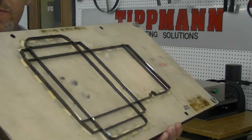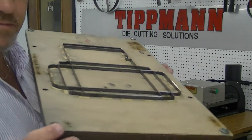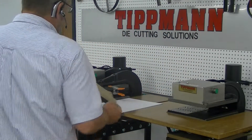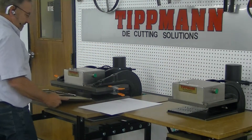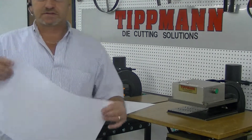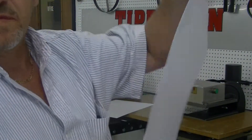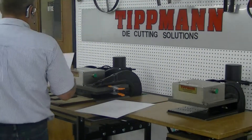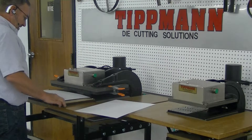I'm going to go ahead and demonstrate this for you on our 1500 press because that's what this is set up for. You've got a lot of linear inches, that's why we used the 1500. And I've got some card stock here — it's not paper but it's card stock.